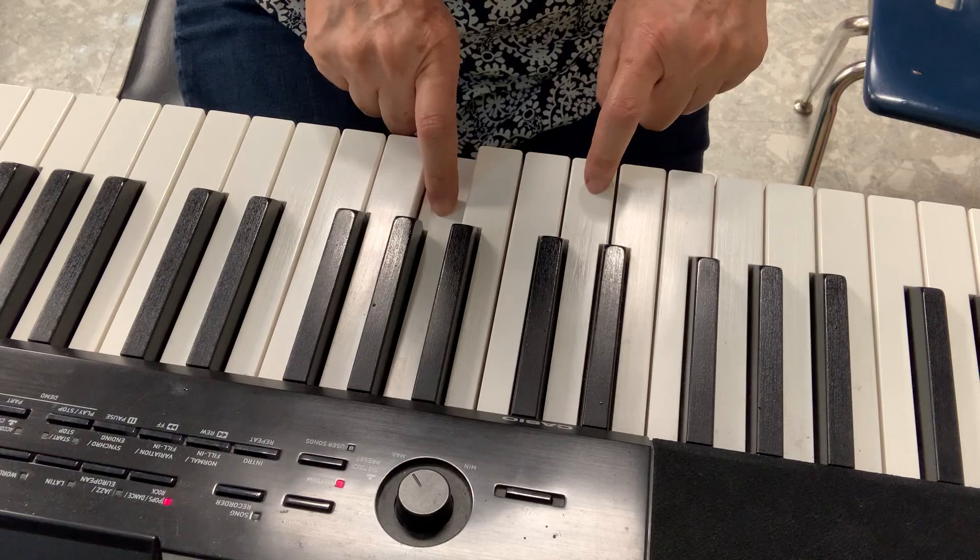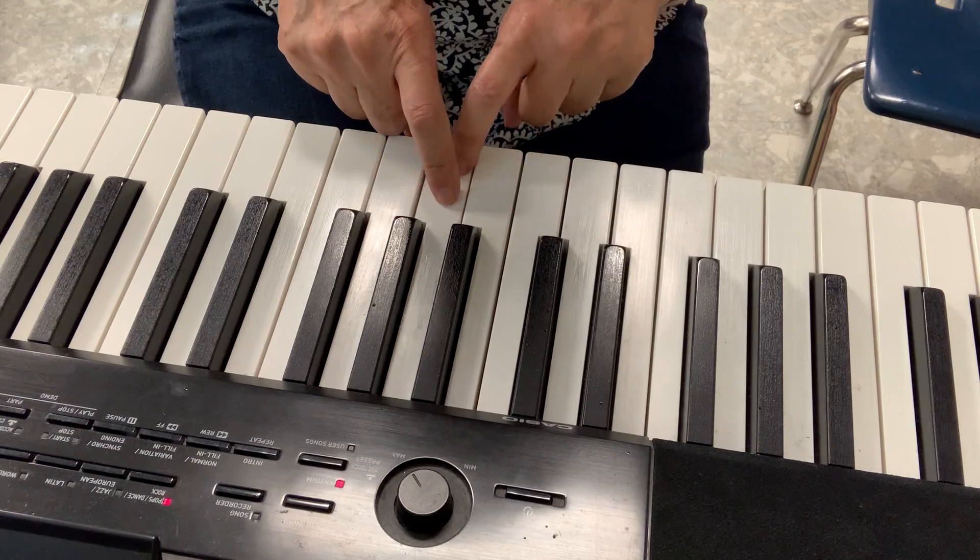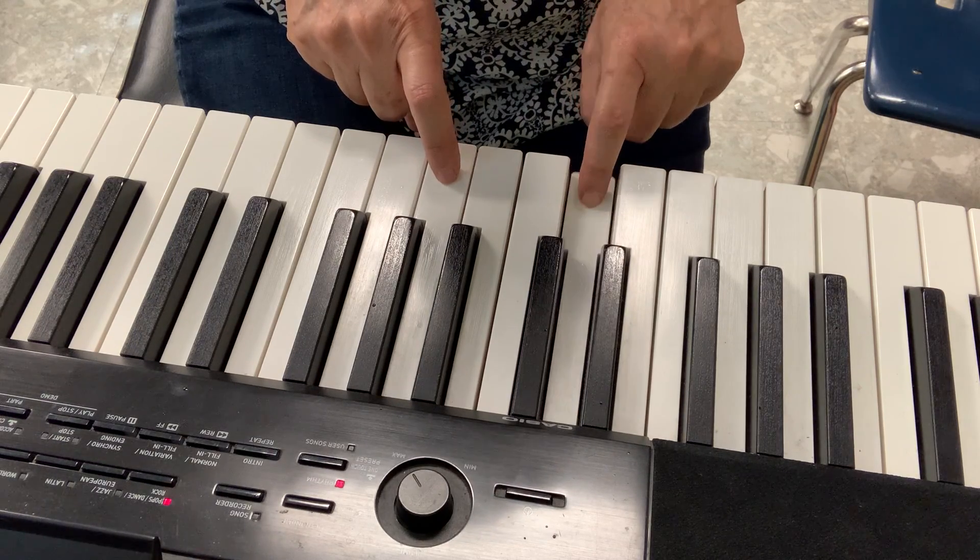I'll put one finger on G, one finger on D. C, D, E, F, G. This one is my G, this one is my D.